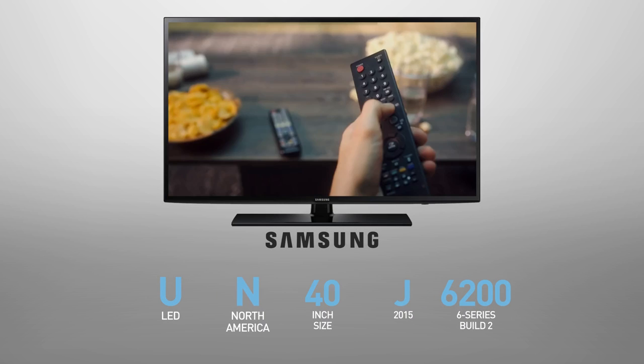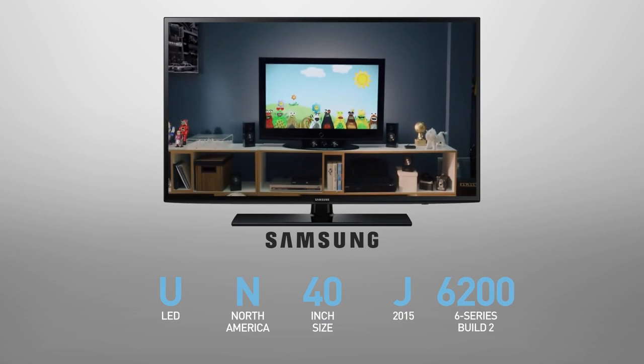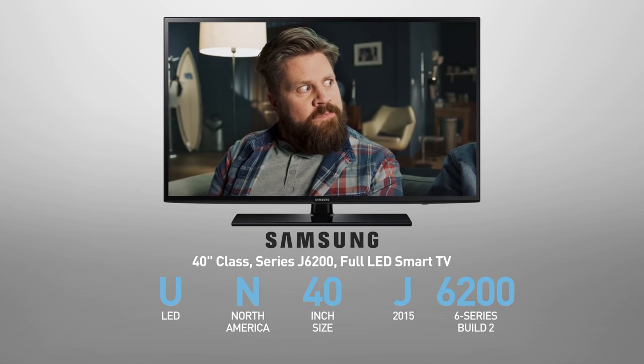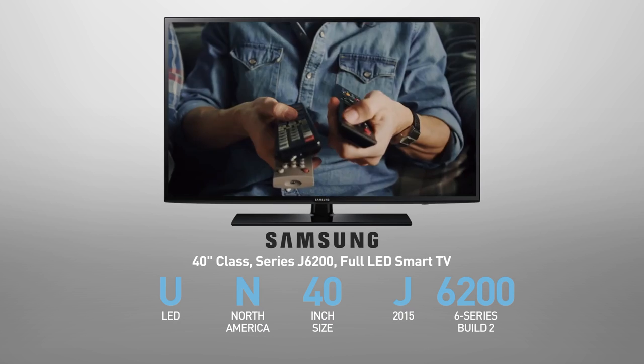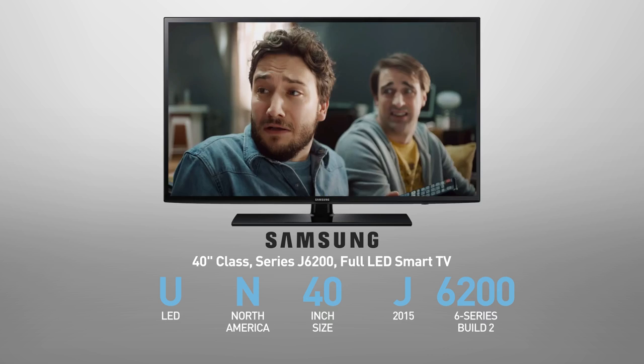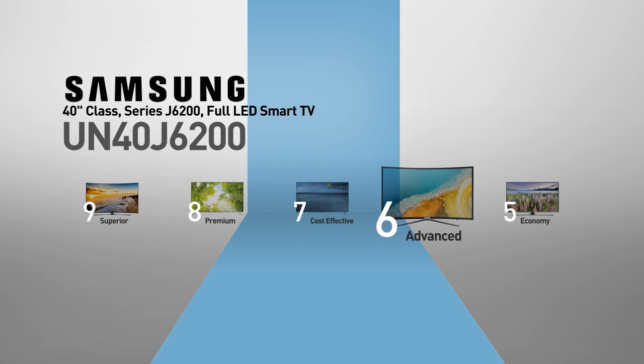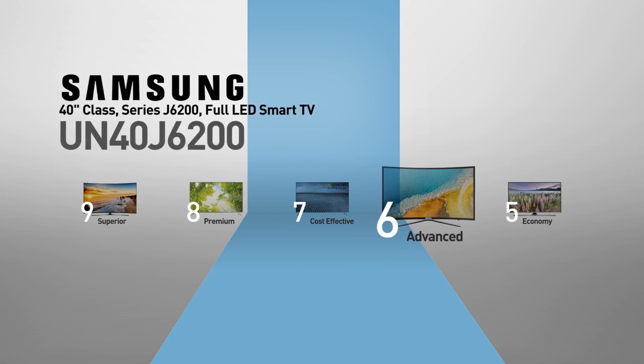The Samsung UN40J6200 is also called, among other names, the 40-inch class Series J6200 Full LED Smart TV. This model belongs to the 6 series, Samsung's advanced line of TVs.